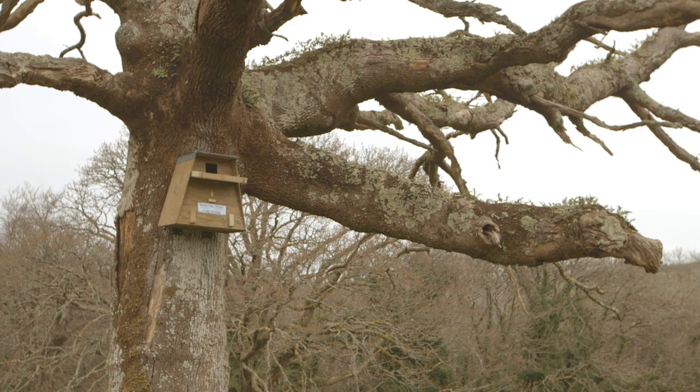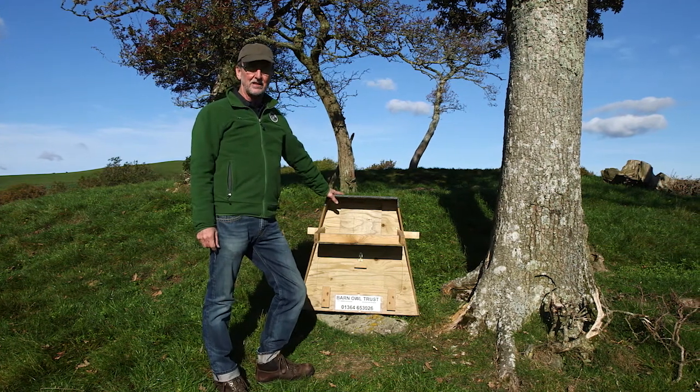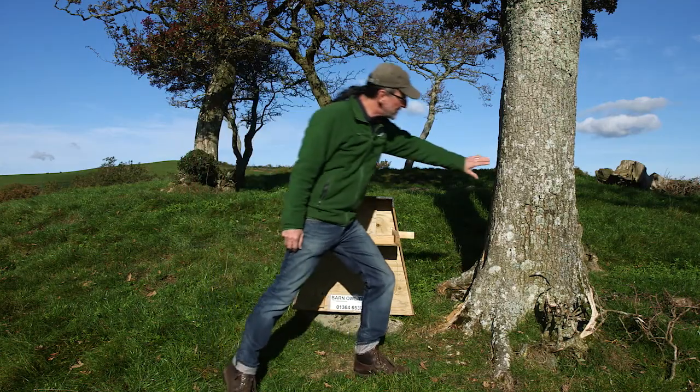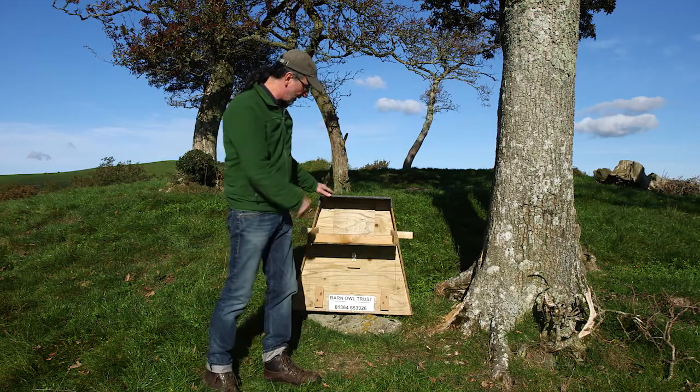The first thing we need to look at is choosing the best tree. Barn owl nest boxes are big and they're heavy, so you need a pretty big tree to hold one of these boxes up. The thickness of this trunk is about the minimum that you would want to attach a barn owl box to.